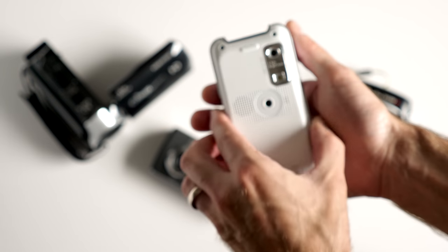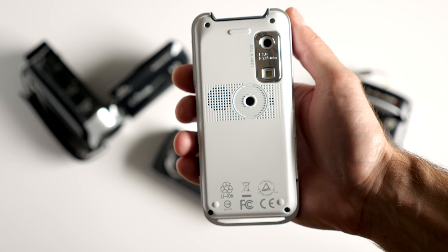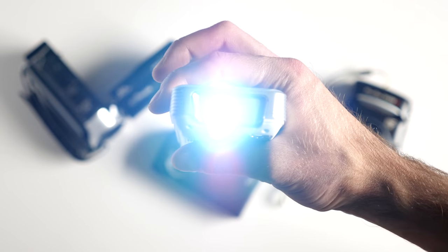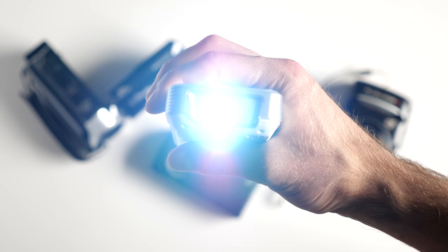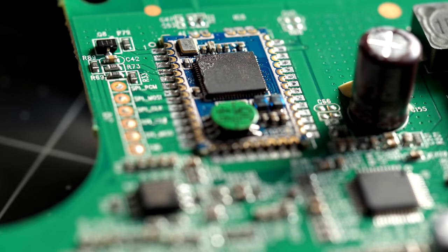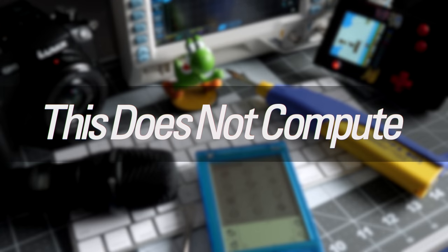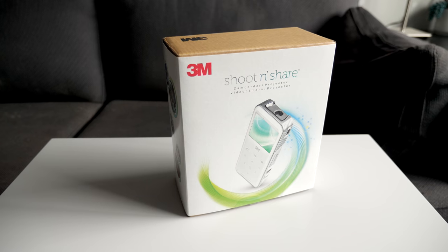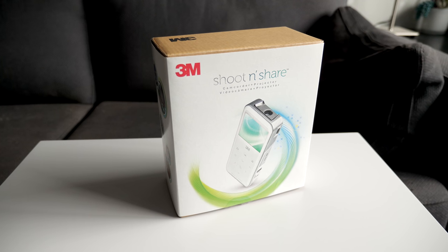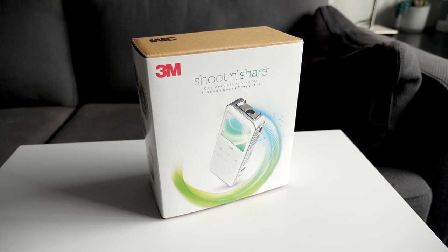Hey everyone, it's Colin. How's it going? At the beginning of the 2010s, online video was growing rapidly, and with it, the number of digital video cameras. But this one from an unlikely brand had an extra feature to try to set itself apart. This is the Shoot and Share — a digital camera launched in 2011 by a brand not normally associated with consumer electronics: 3M.